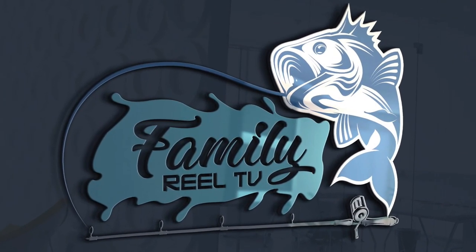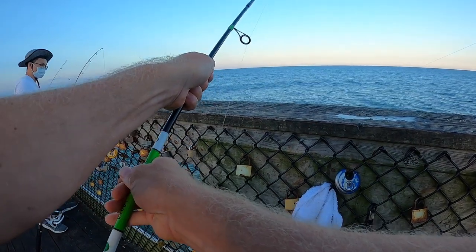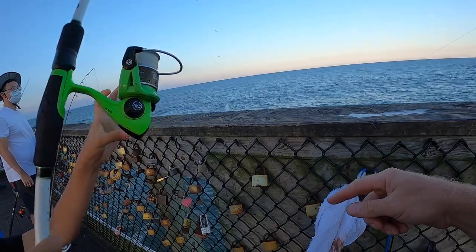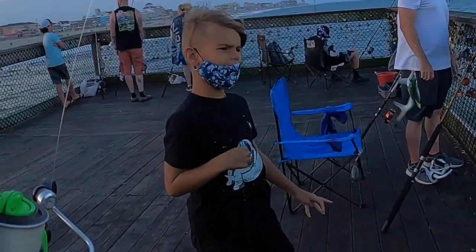What's up family reelers, Mike here with Family Reel TV. We're ready to go out on the Ocean City fishing pier, see what we can catch. When you see the swivel we gotta stop — okay, stop right there.